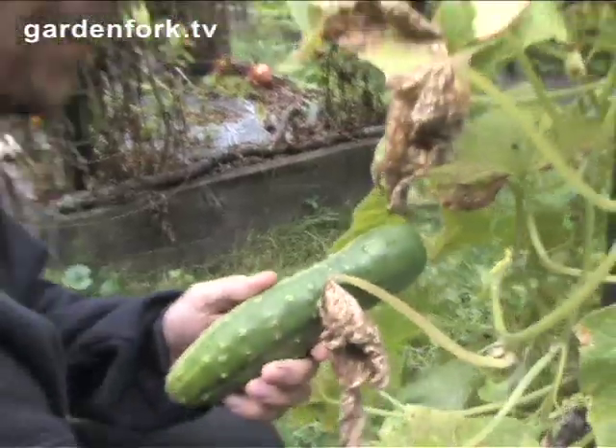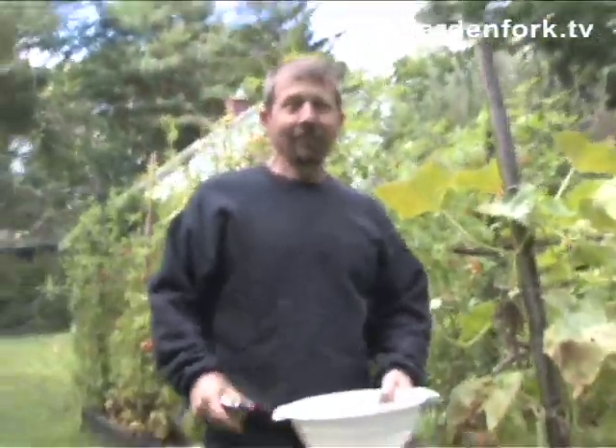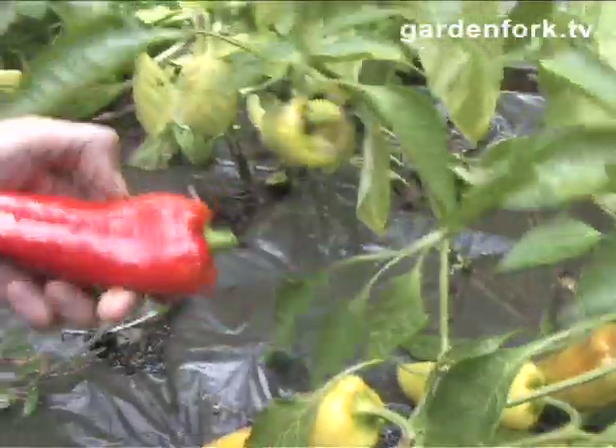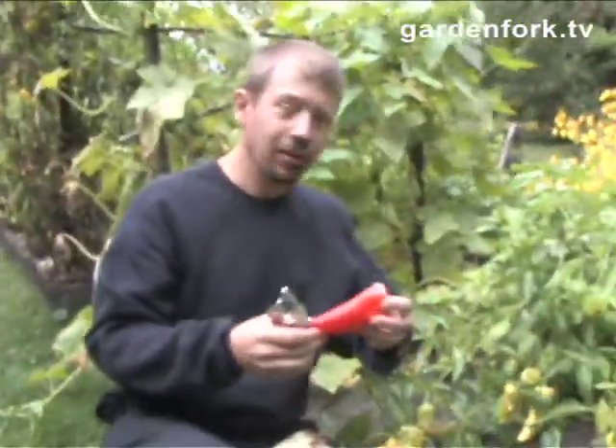A couple of these. So we got these peppers — I'm going to put some of these peppers in with the pickles as well, with the cucumbers. I think that'll be fun.